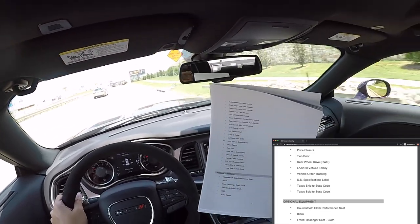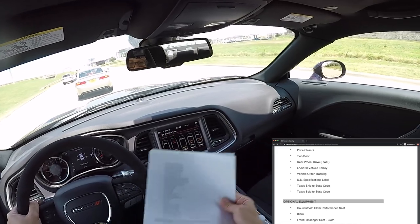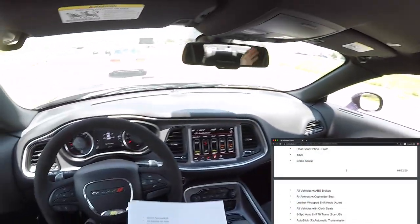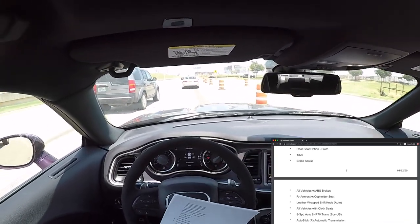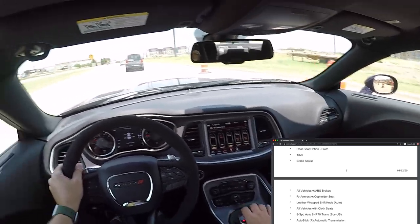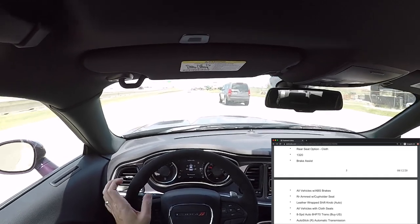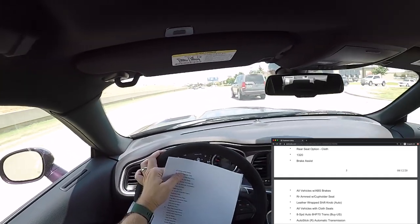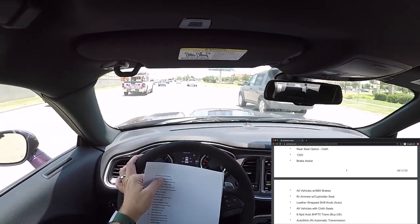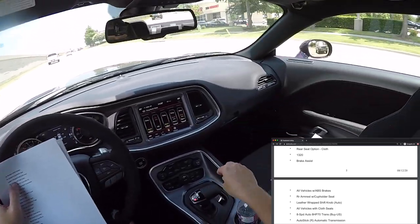Now optional equipment tied to packages like the 1320 package. Houndstooth cloth performance seat — 'performance' means a little extra bolstering on the sides. Black interior, front passenger seat cloth, rear seat option cloth — those were options because the 1320 stock only comes with a driver's seat. Without the rear seat it would have a rear seat delete kit. 1320 drag pack. Brake assist — the computer learns your driving habits and gets the brake system ready to assist you based on how you've been driving. All vehicles with ABS brakes.